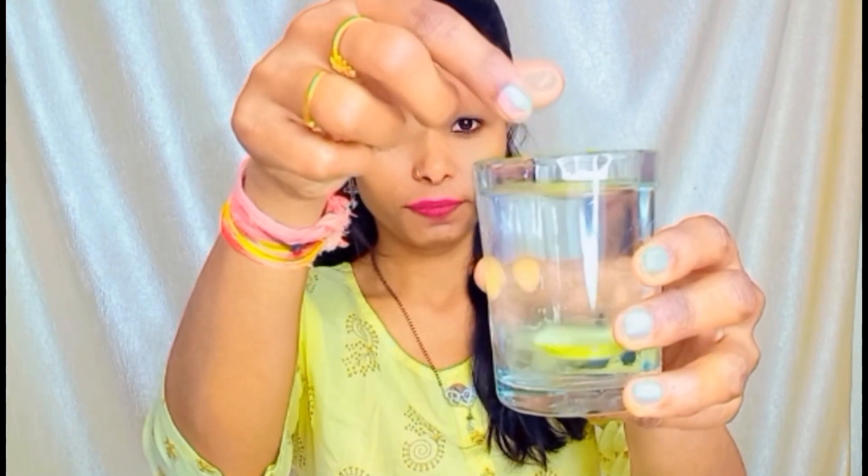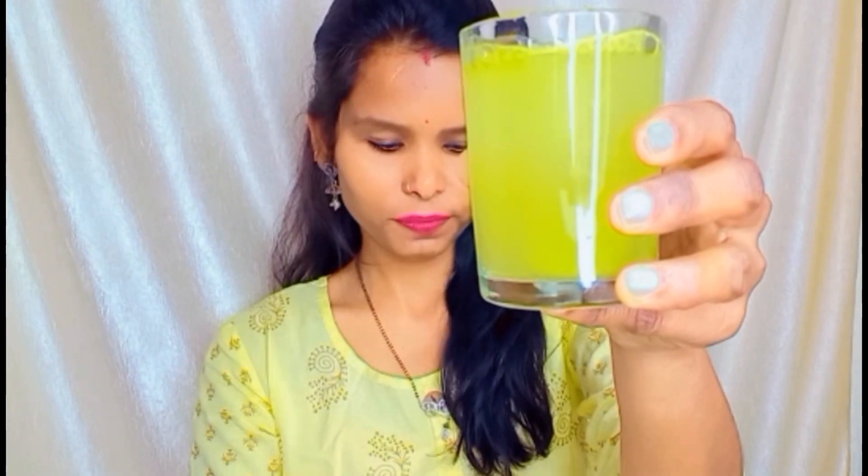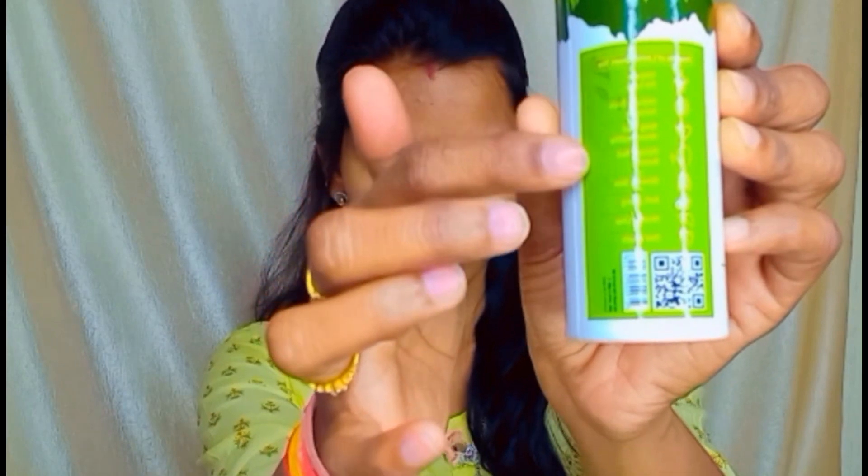Now I am going to tell you the health benefits. This improves your brain function, your heart is very healthy, it prevents bad breath, and gives you glowing skin. It is anti-aging, which also helps you to slow your aging process. It also supports a healthy liver and oral health. There are so many health benefits.